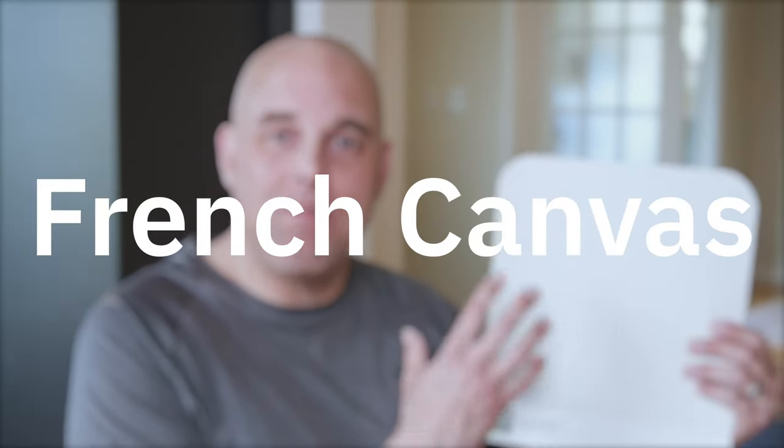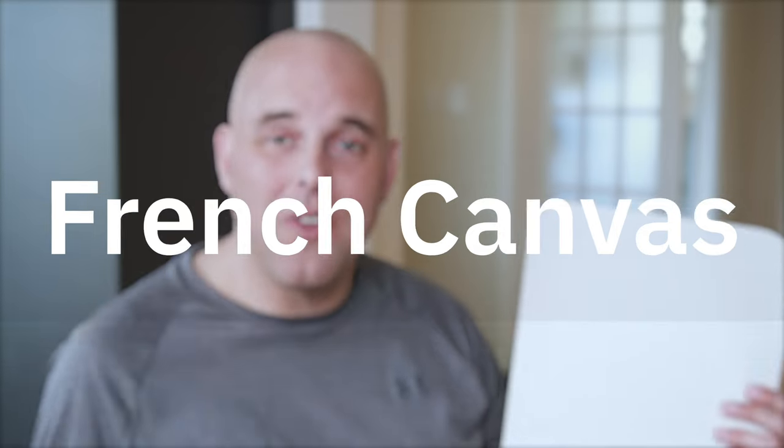Today's color review is Benjamin Moore French Canvas. It's a beautiful paint color. I've used it a lot over the years, in particular coastal homes, cottages, and historical homes, just to name a few. And by the way, it was one of my subscribers that requested that I do a color review of Benjamin Moore French Canvas.